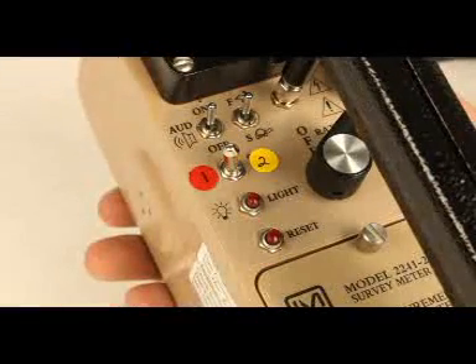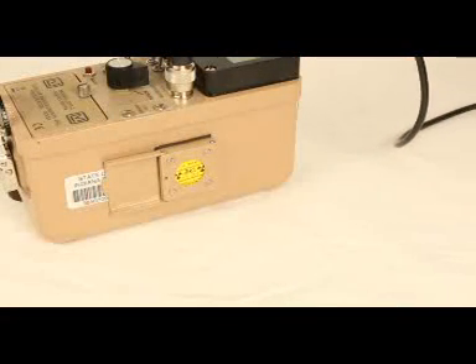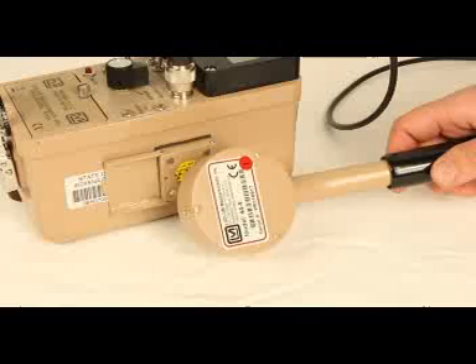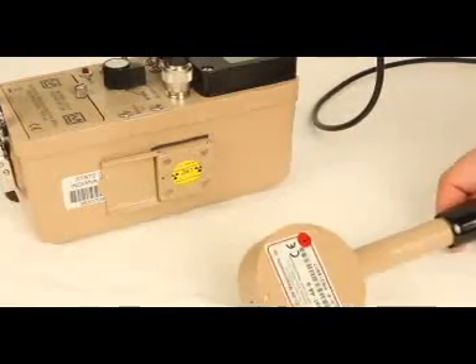Depressing reset will acknowledge the audible rate meter alarm. Depressing reset a second time will reset the rate meter reading and rate meter alarm. Before use, conduct an operational check. Place the probe against a known radiation source if available. If the clicking sound does not increase, do not use the device.